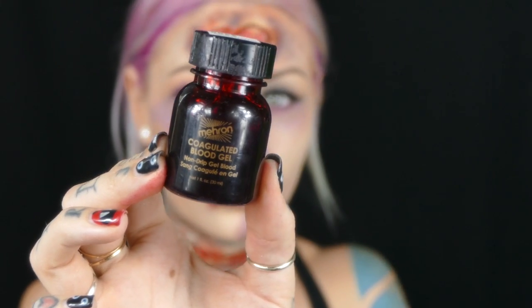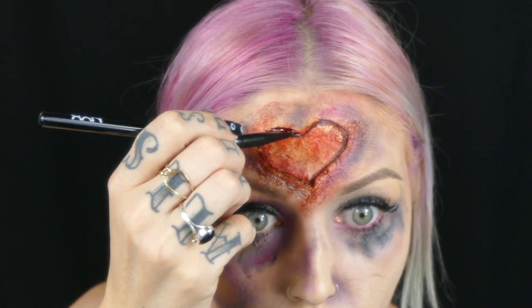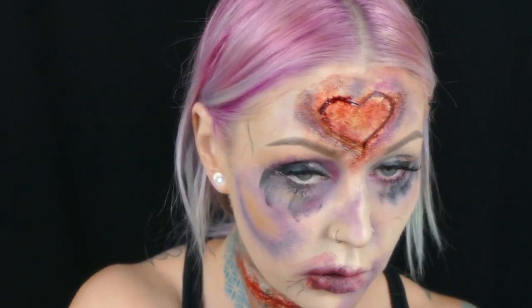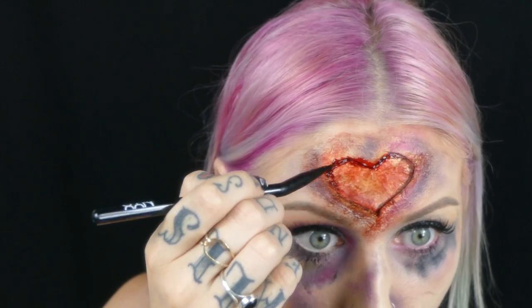Now I'm taking some coagulated blood - this is the most fun and most rewarding part for me. I'm filling this in all the areas that are supposed to look like they were carved out, and this looks so realistic. I would only use coagulated blood too because the other blood is just going to be way too messy - this actually holds tight into the little crevices and really looks so real.